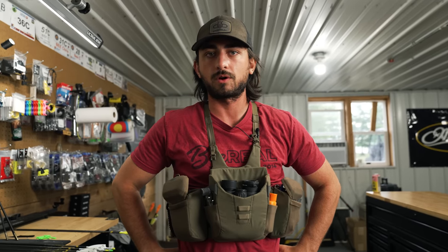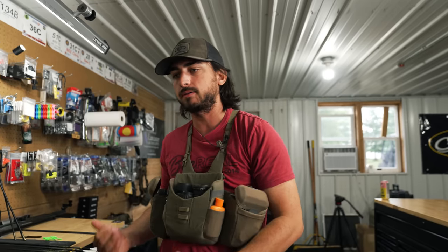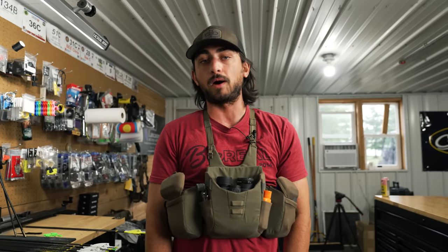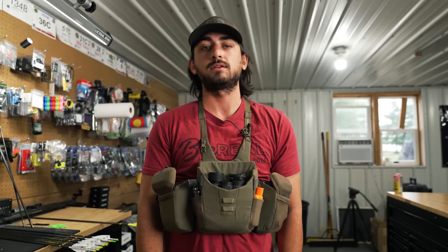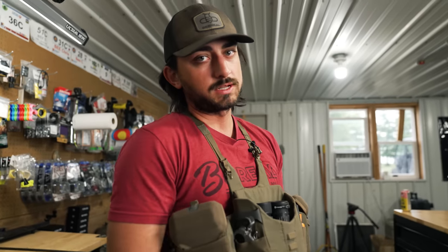Hope you guys enjoyed these tips — three tips as we're preparing for archery season. A lot of archery seasons out West and even in Kentucky have already started. If you guys are having success, we're ripping out going elk hunting, and then we'll come back and do some mule deer and whitetail content. I'm super pumped that season's finally here. Hope you guys have a super successful season — we'll catch you in the next one.